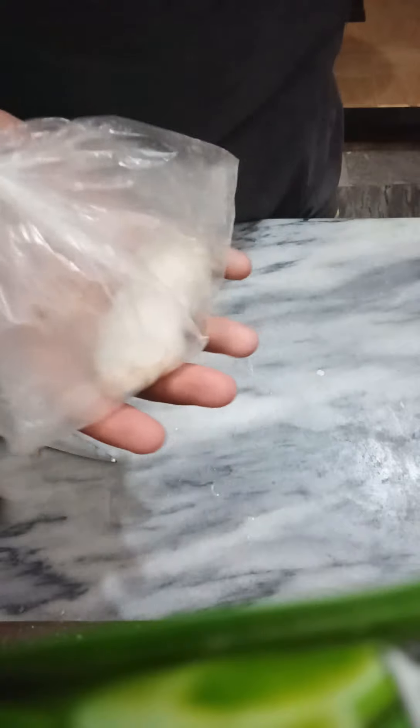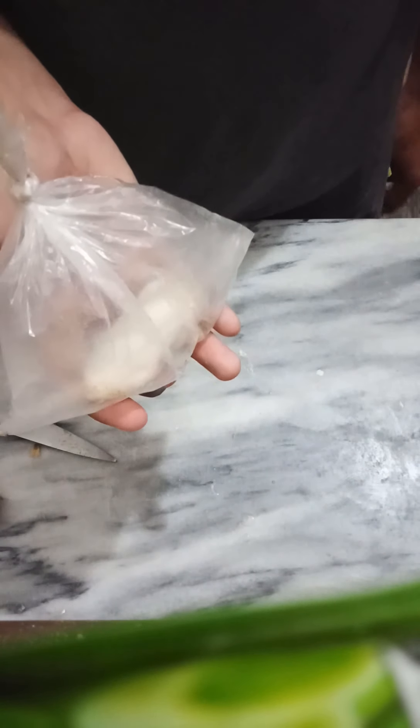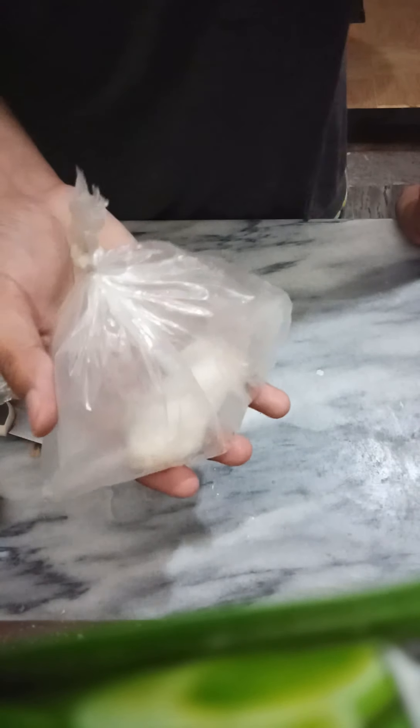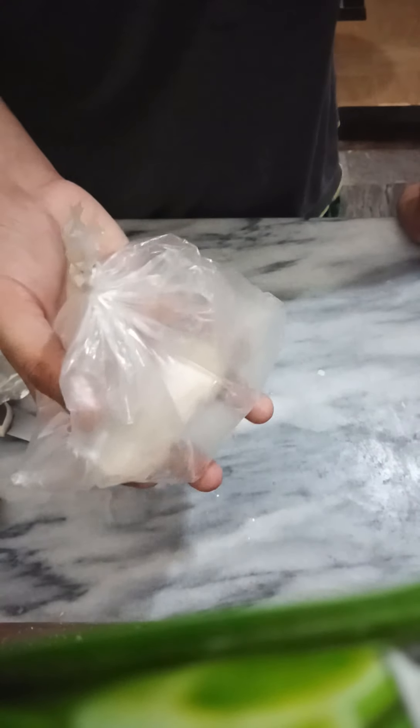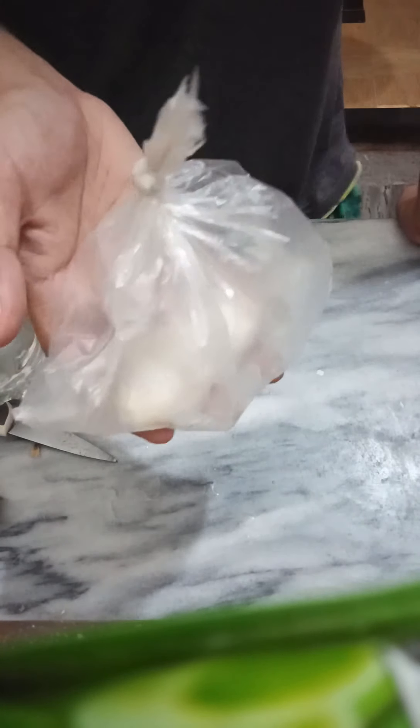Because this is the mango season right here in Pakistan — I'm in Islamabad right now. You can put it in a comparatively warm area. I'd prefer to put it under the kitchen sink where it would be shady, dark, and a little bit warm.